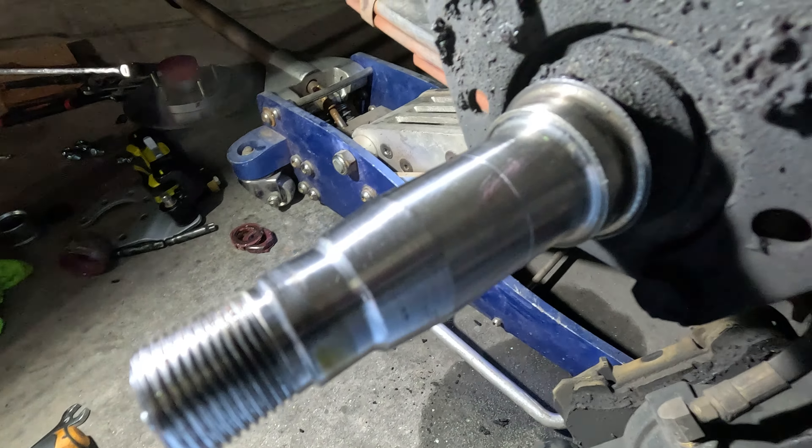Almost got a little ahead of myself — we're not quite ready to put the hub back on. We do need to go ahead and take this caliper off with this last bolt, and that bracket just pops right off.